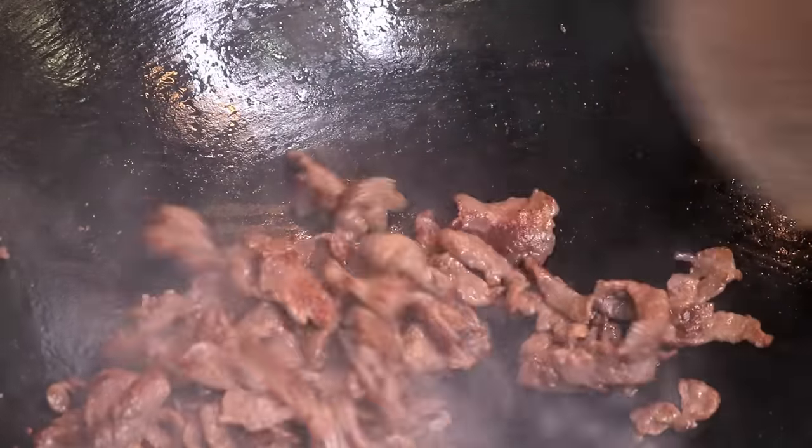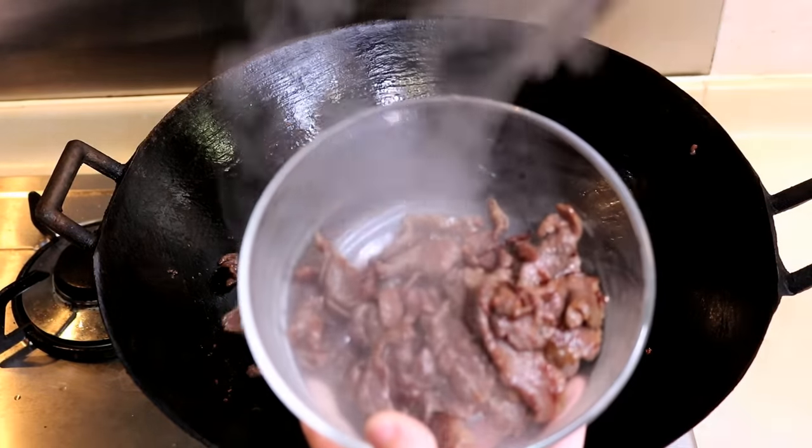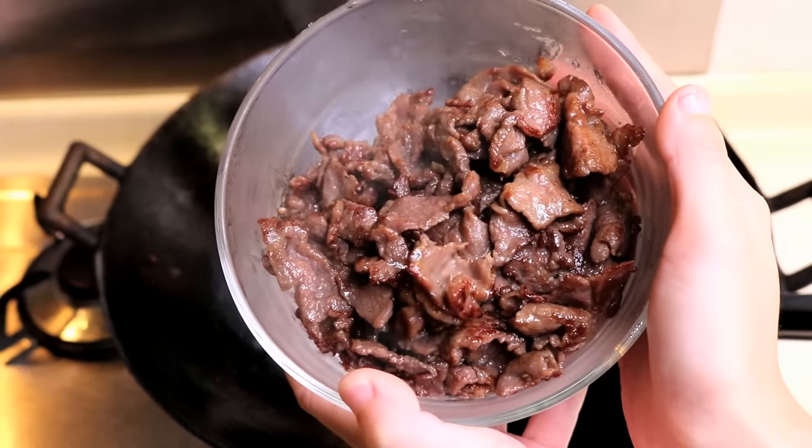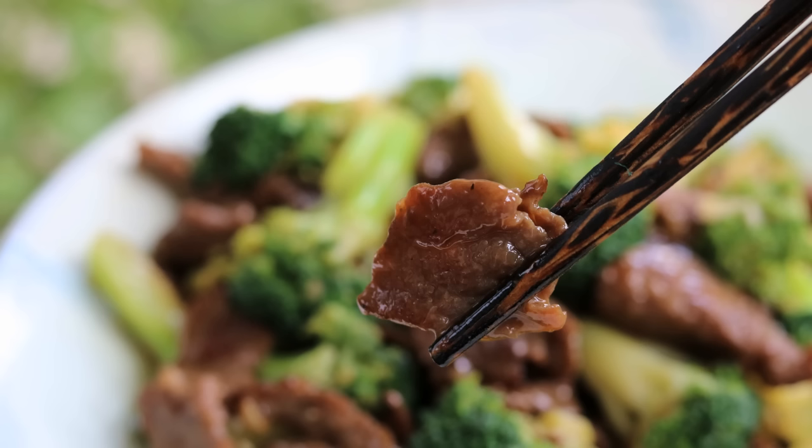Welcome to Souped Up Recipes. Today we are making a popular and easy Chinese takeout dish, beef and broccoli. With my technique, your broccoli will stay fresh and your beef will turn out juicy and tender. Let's get right into it.